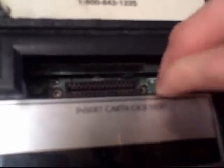Here's the cartridge port — there's a nice little look down in there. And this is the on switch. There's the reset, which is on the console.